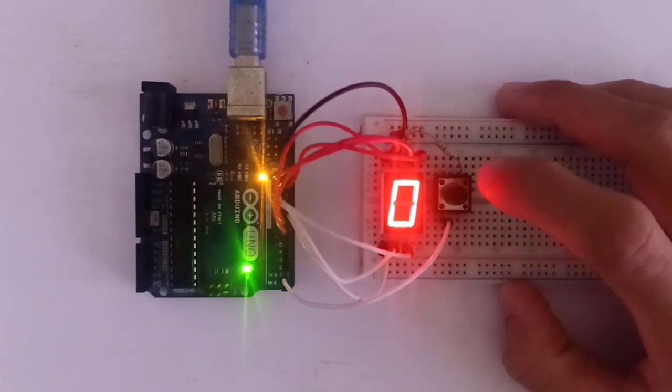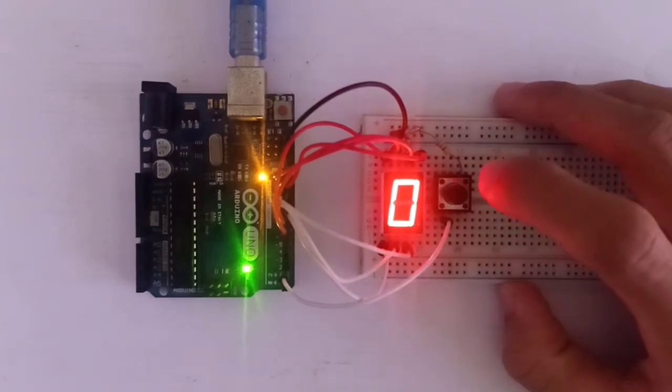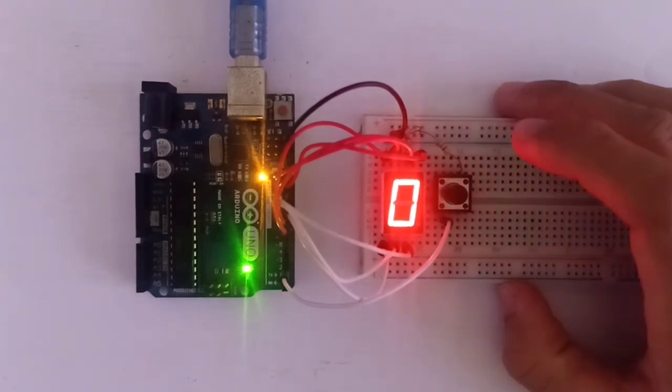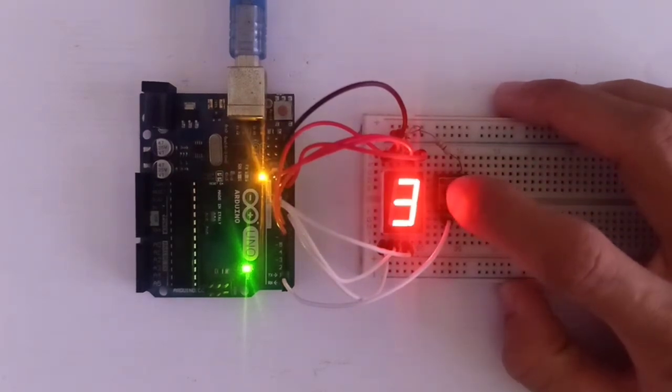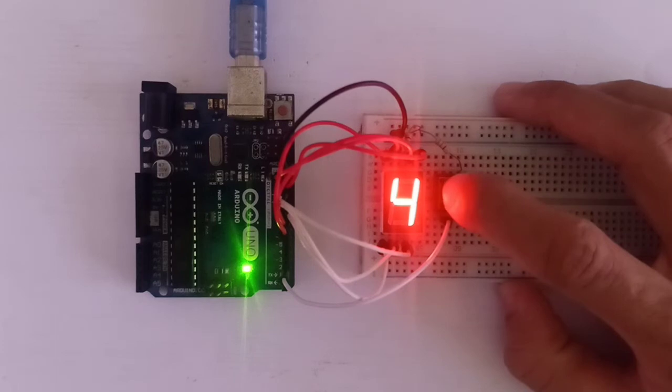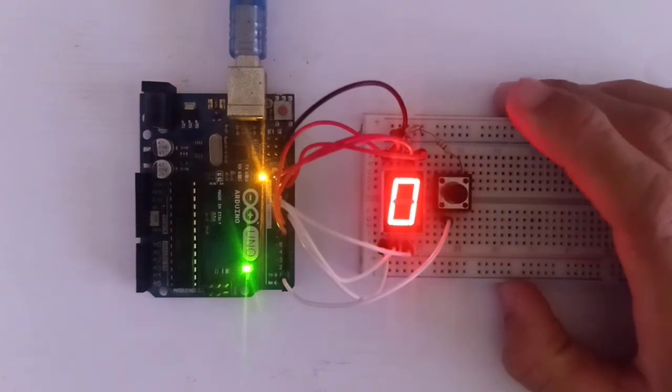It can show only zero to nine, so when we press past nine it resets down to zero. Let's confirm: one, two, three, four, five, six, seven, eight, nine, ten — it resets to zero.